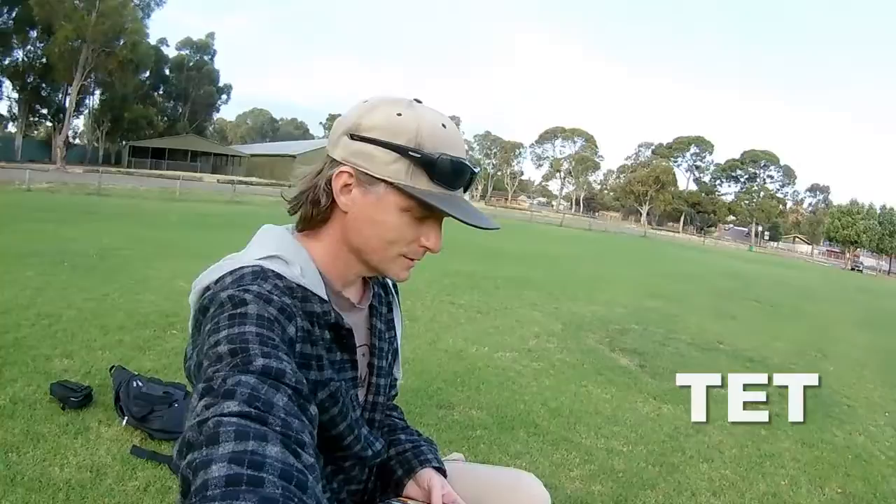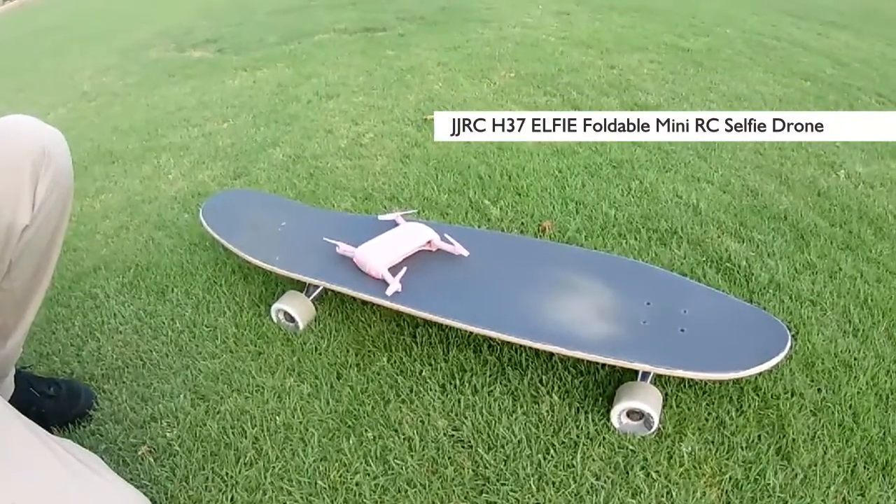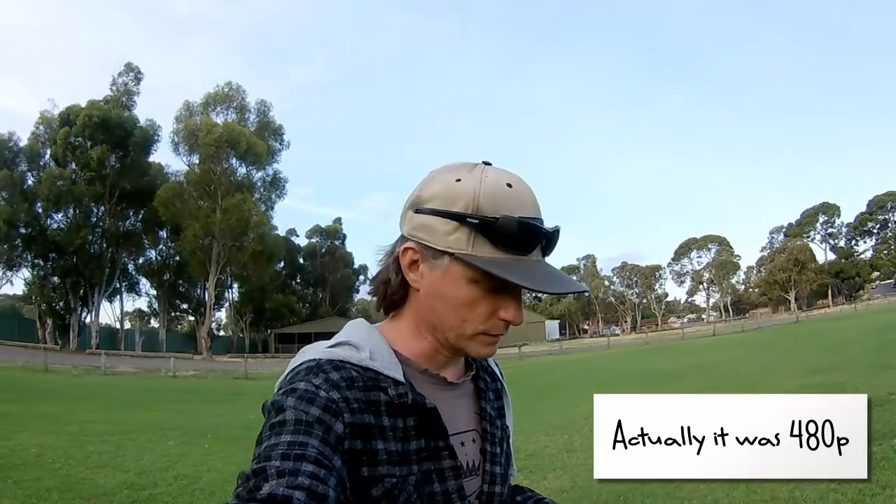I'm just out here trying to learn to fly this drone that I bought. It's a nice pink model as you can see. The reason I got the pink model was because at the time the pink model in this particular brand had a higher quality camera than the black model — it's a true 720p HD camera instead of whatever the 680p thing was in the black one.